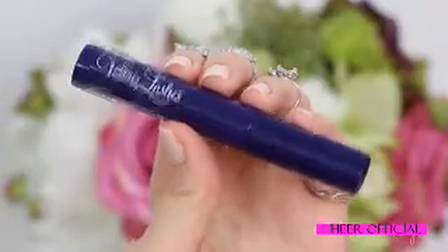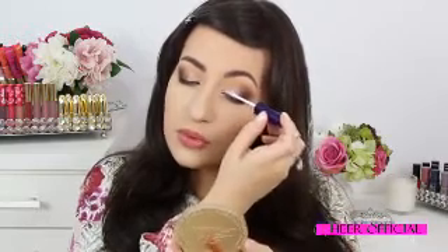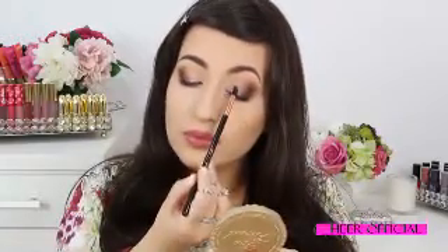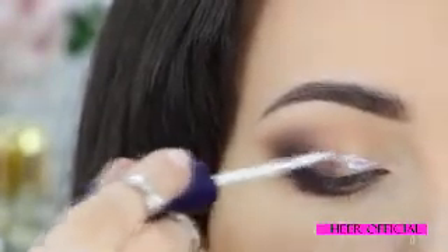Now for the fun part, I'm going to apply the glitter. For this, I'm going to use eyelash glue by Velour Lashes. The glitter I'm using is Reflect Spurl by MAC. I'm going to apply the glitter using the eyelash glue to adhere it.